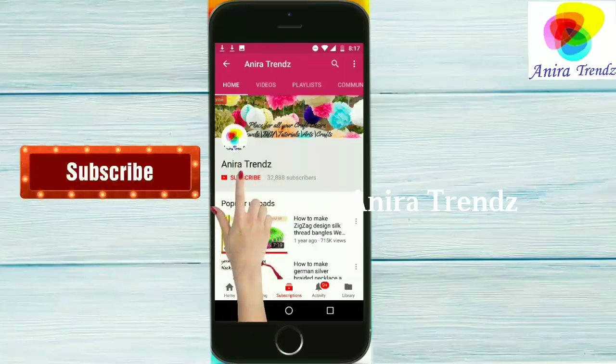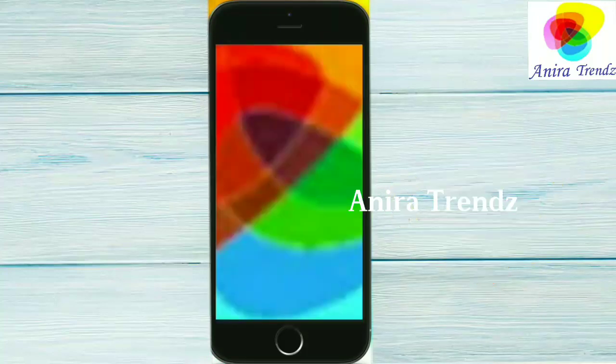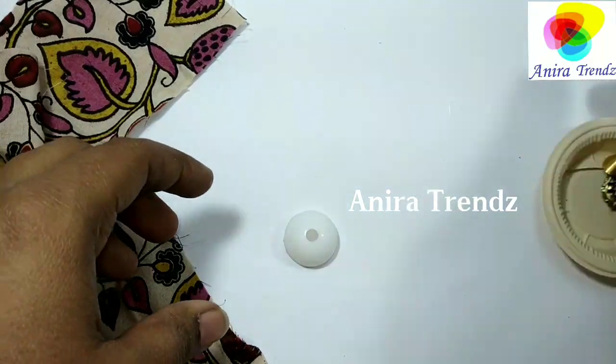If you are watching for the first time, you can just click on the regular subscribe button and click on that bell icon for future notifications. Let's get into the video.